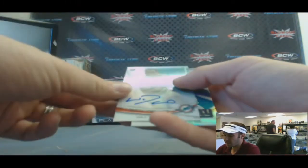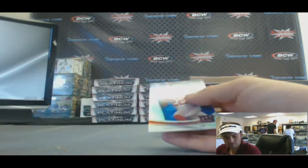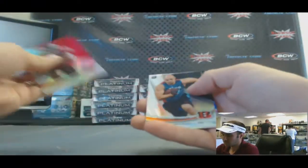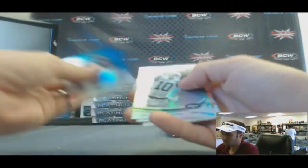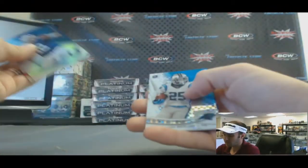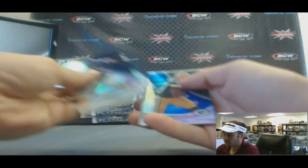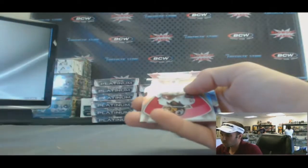And we've got a Will Davis autograph, Miami Dolphins. Quinton Patton rookie. Quinton Patton rookie, Kenyon Barner X-Fractor. Zach Dicer — I don't think he's gonna be seeing too much of the field after Peyton Manning's performance.